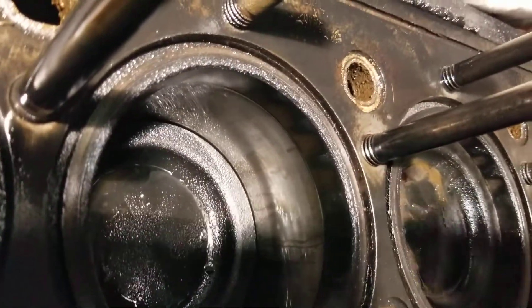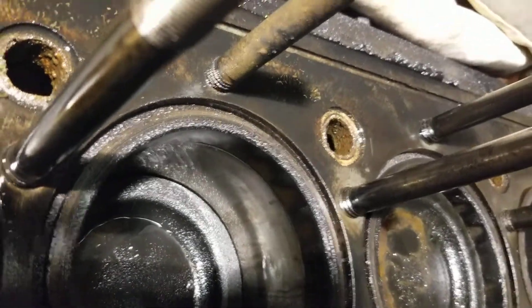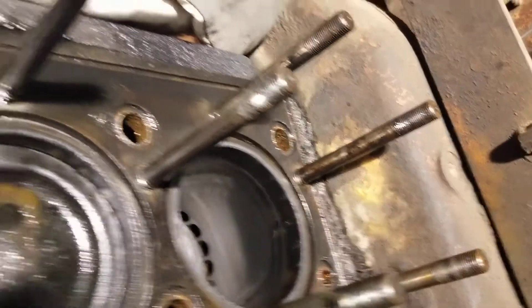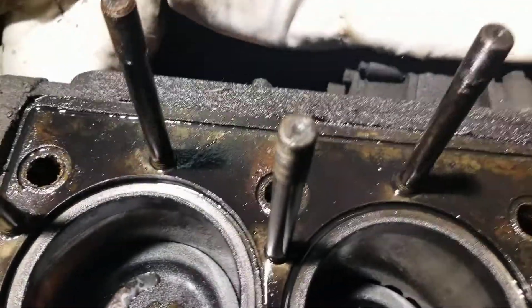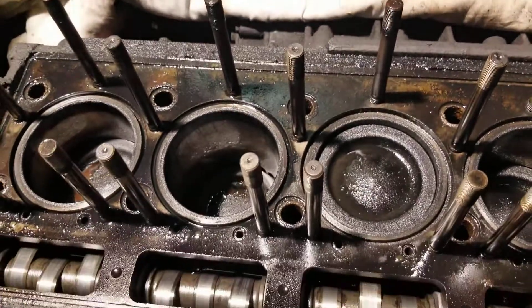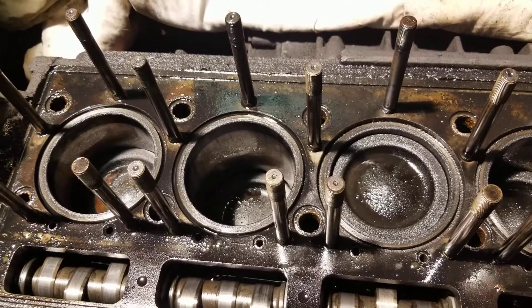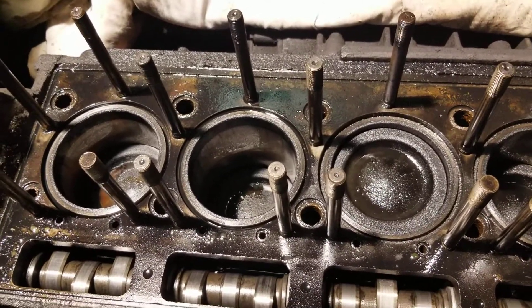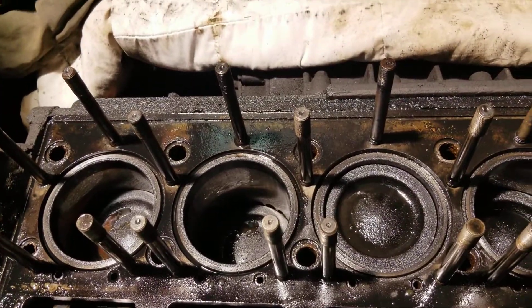I don't know how well you can see this, but there's a pretty significant ridge right here on number 4, a ridge on number 6, and 1 and 2 also showing some wear. So hopefully, once we get these liner sets, pistons and sleeves and rings changed out to new ones, that's gonna take care of the oil problem.